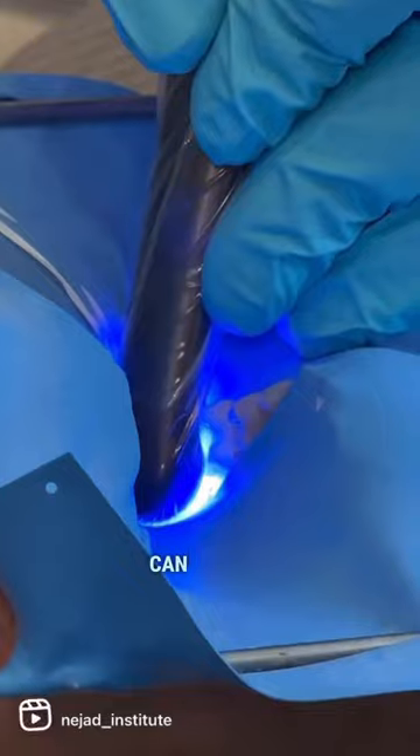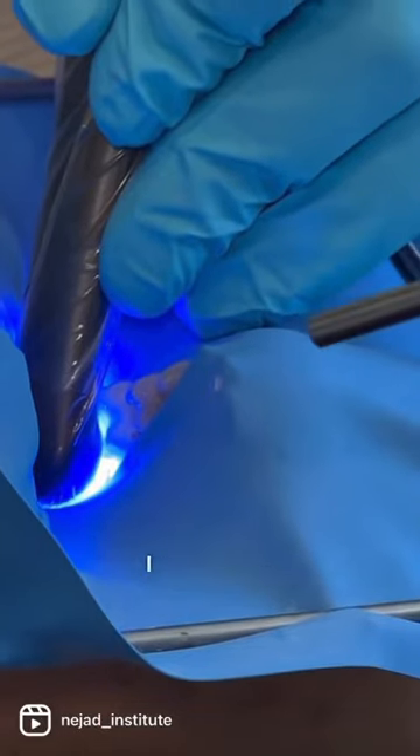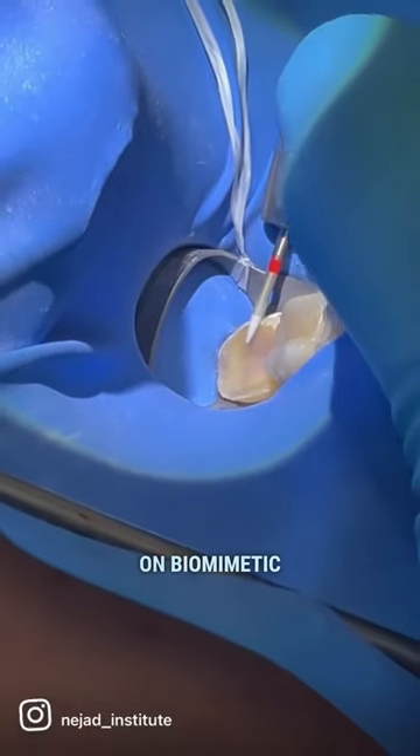There are a lot of different materials you can use and it does matter. This is one of the many things that I cover in my level one course on biomimetic dentistry.